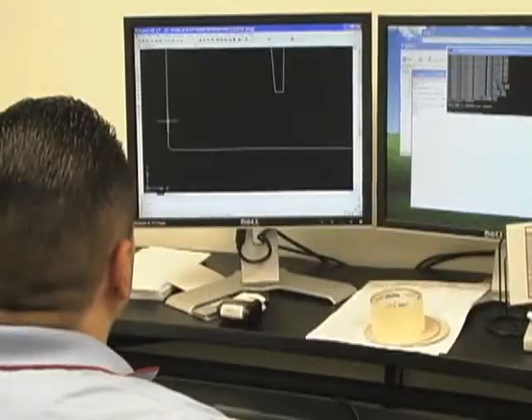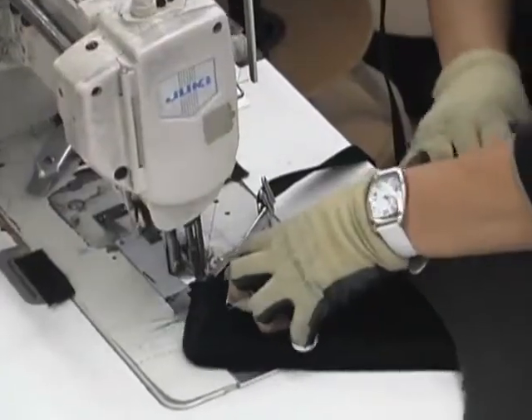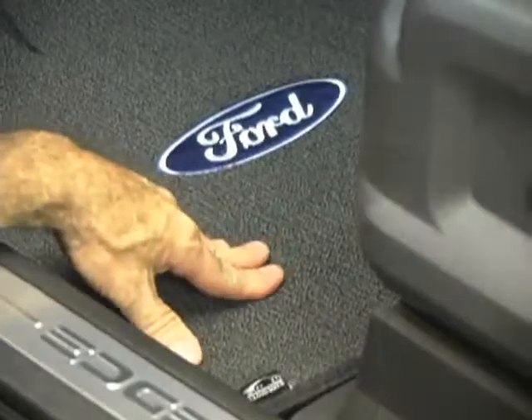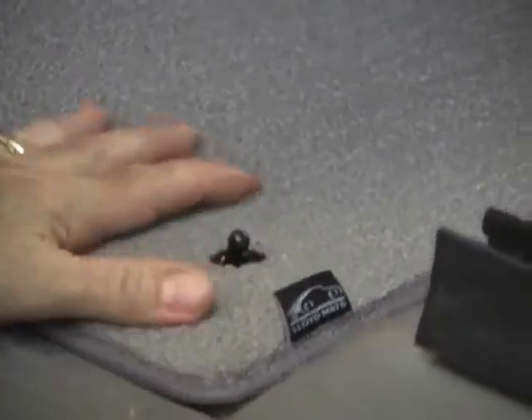Computer generated patterns and automated cutting ensure a precise consistent fit. Hand sewn color matched edging provides a finishing touch. Lloyd mats come with factory compatible anchoring devices or with Lloyd's own safety hooks for both front mats if the vehicle came without anchors.